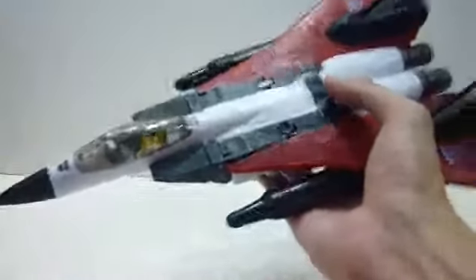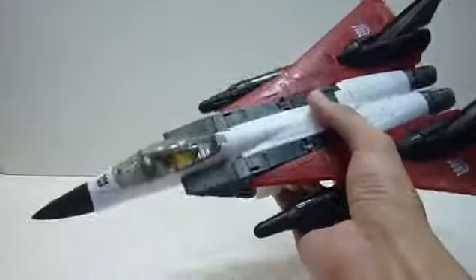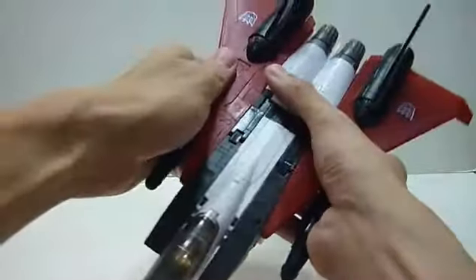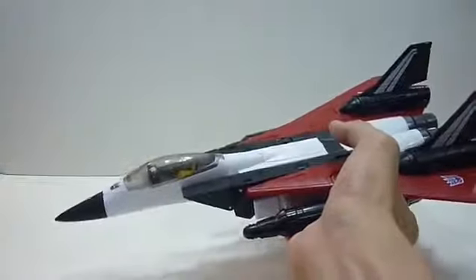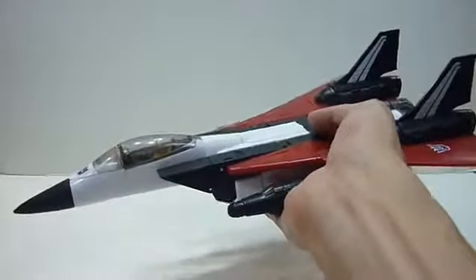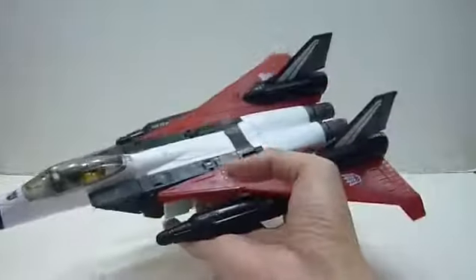It's so different from the old MP jet. I'm so glad Takara is making this. I'm really sure Dirge and Thrust would follow — definitely for sure. I think most likely they're going to be another Takara Tomy Mall exclusive, so that's going to be a little bit tougher to get. But I think it's really worth getting. I like the colors and everything, and I like the G1 rendition of this — it's really cool.